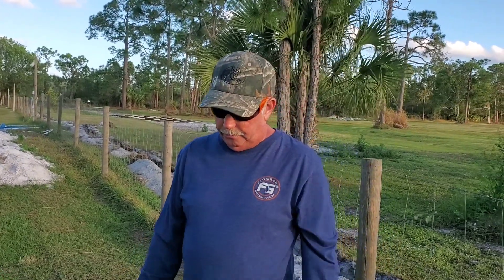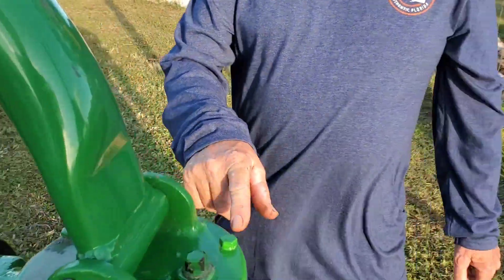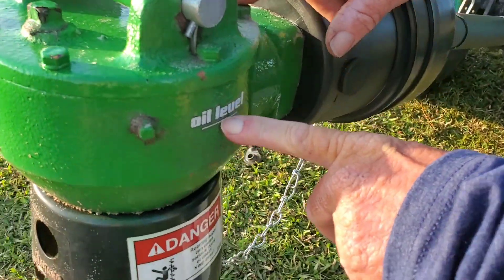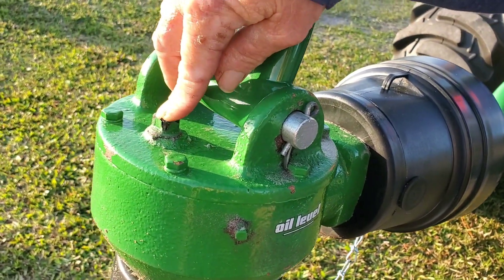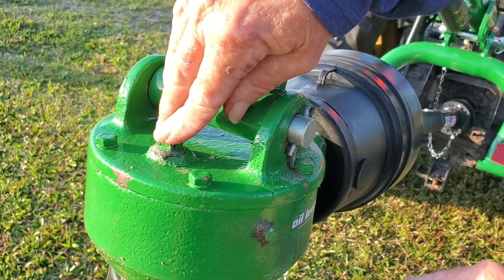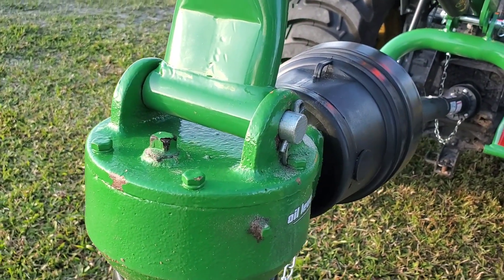Last but not least, don't run this without putting in your gear oil. This shows your oil level right here. Go ahead and fill this up with gear oil, like 80-90 weight. You fill it up until it comes out this hole — pull this cap off, put your gear oil in, and when it starts coming out, put the cap back on. That's how you put your gear oil in.